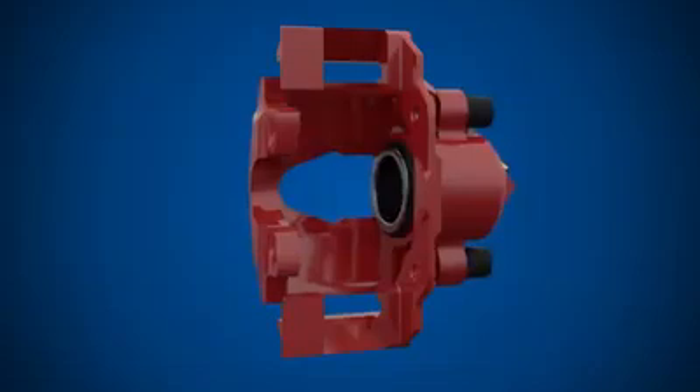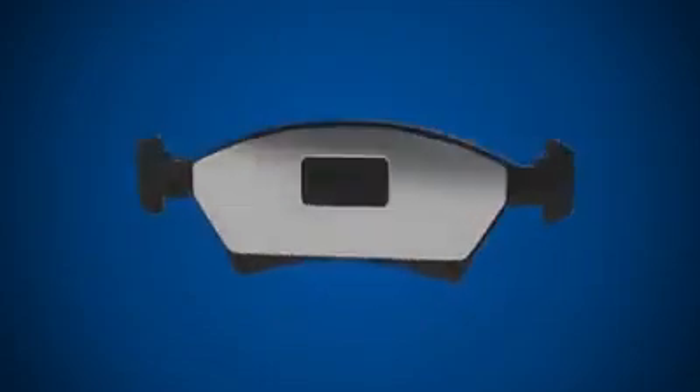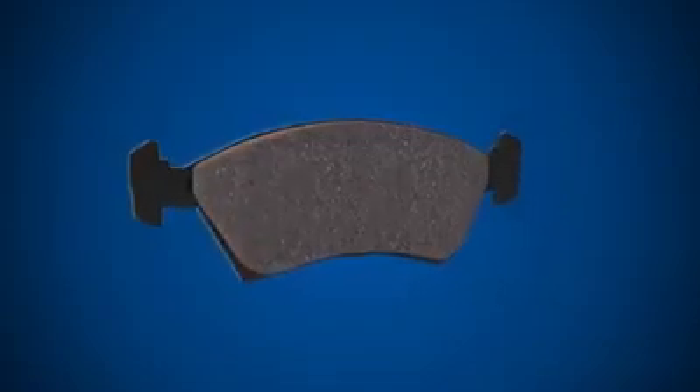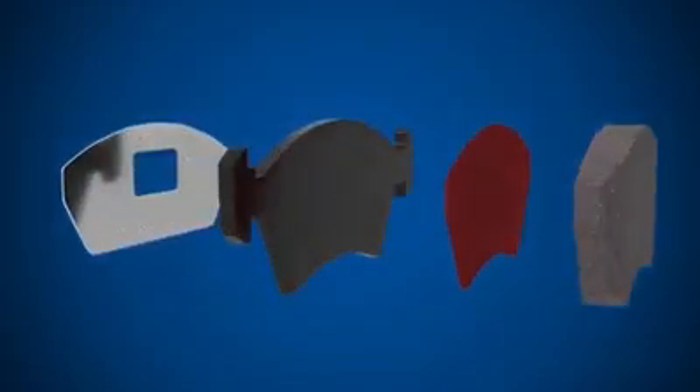Two slider pins allow the caliper body to slide back and forth as the piston moves. Brake pads squeeze against the brake disc and produce the friction required to slow the vehicle. At the back of the brake pad, there is a shim, which is designed to reduce vibration and noise.